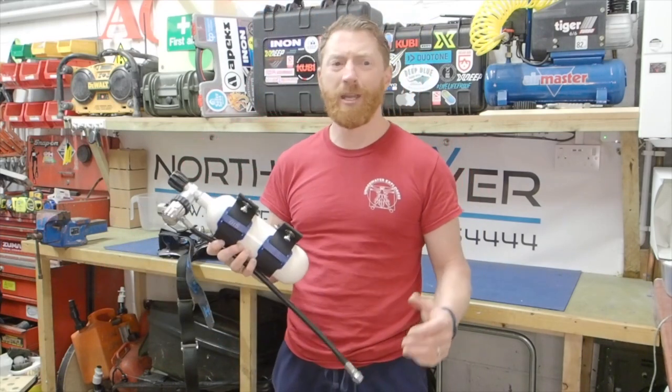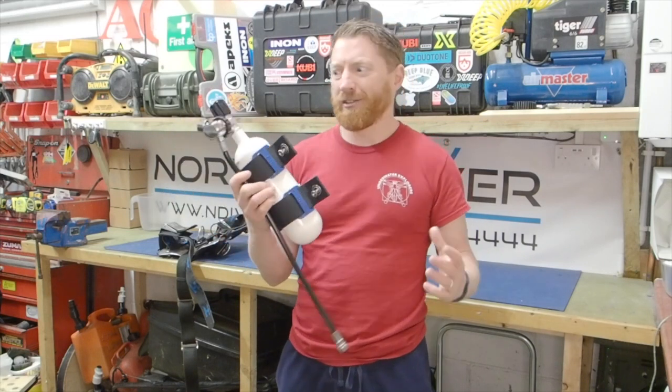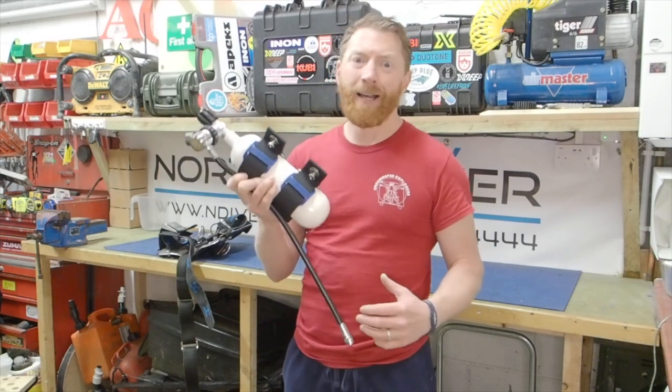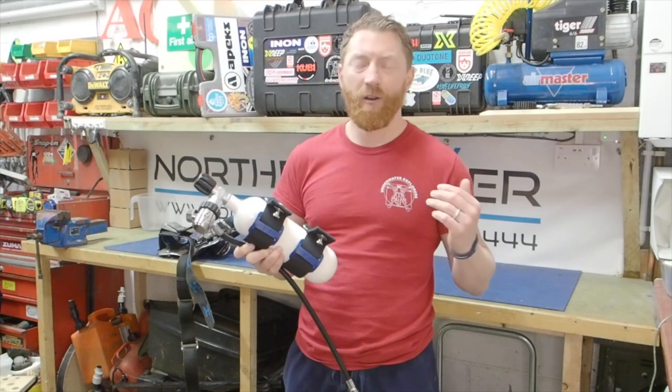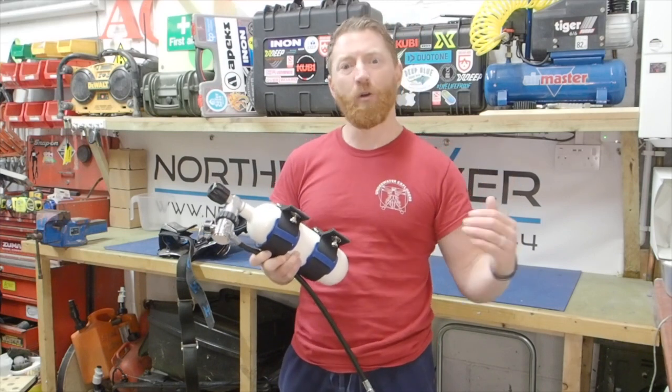I like loads of kit and gadgets, and I figured getting a suit inflation bottle is probably one of the best ways of maintaining buoyancy control in my suit without affecting what I'm breathing.